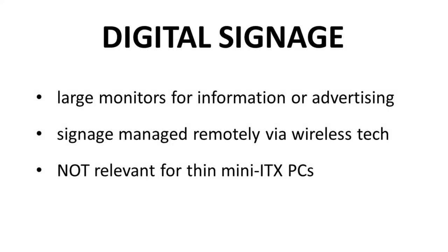How about digital signage? Honestly, I don't know much about it — everything I know is from about 10 minutes of searching the web. Digital signage is the kind of thing you see in conference rooms, hotel lobbies, and airport terminals — walls of monitors showing advertising or relevant information. From what I can tell, digital signage is now dominated by large monitors controlled remotely through wireless technology. You do not need a local PC to manage the content of your lobby or conference monitor. So I don't think digital signage is a meaningful opportunity for Thin Mini ITX PCs. This is a fail.